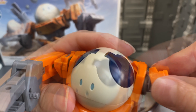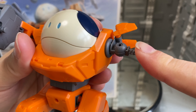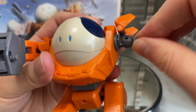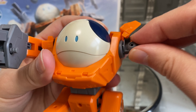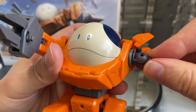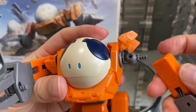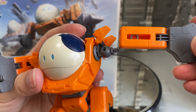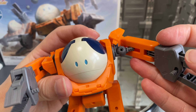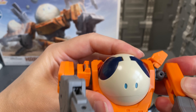Moving on to the arms — the claw arm things — you can twist those here. There's a standard arm-type joint like you see on a lot of HG Gundam kits, so you can move it around that way. The shoulder joint itself can also articulate out a little bit, which is actually not too bad considering what this kit is.